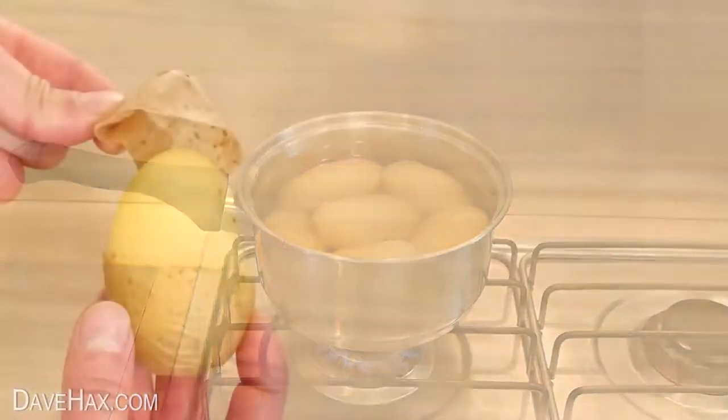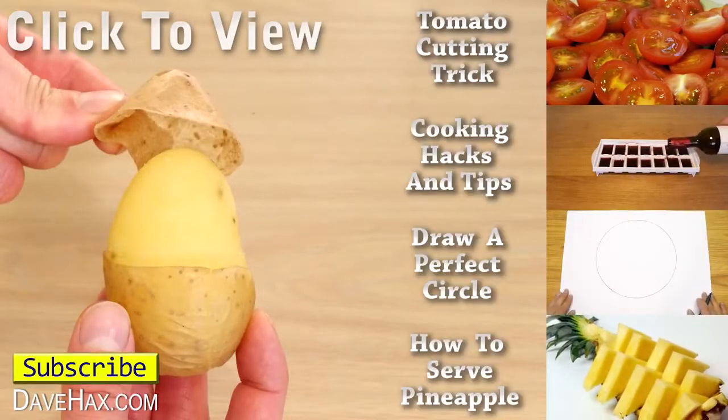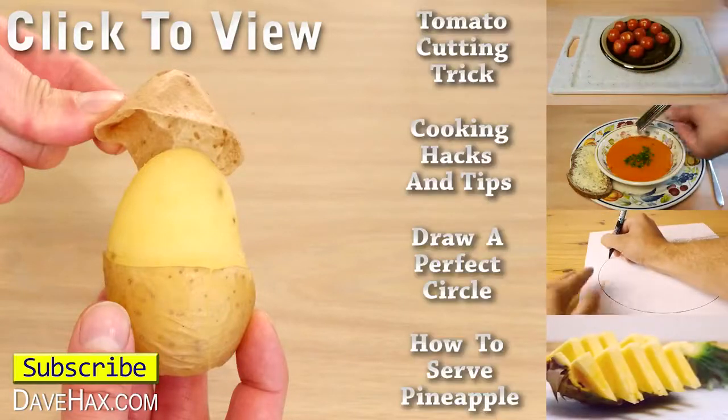I hope you've enjoyed watching this video. If you want to see more clever tricks, you can click on the links on the right hand side, or take a look at my YouTube channel page. Stay safe, have fun, and as always, thanks for watching. See you next time. Bye.